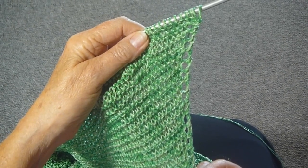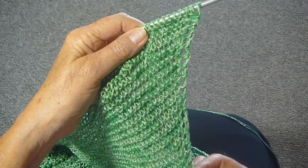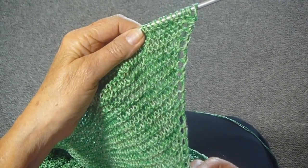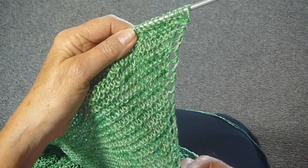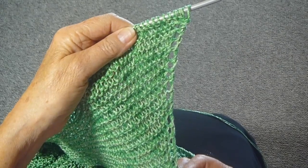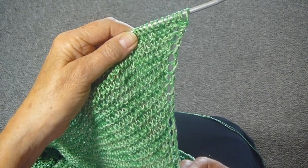I'm making this very large triangle shawl with the yarn over edge. If you want to know how to do this, you can watch my video which is called Yarn Over Increase for Triangle. And now I'm going to show you how I'm going to make the top match the sides.